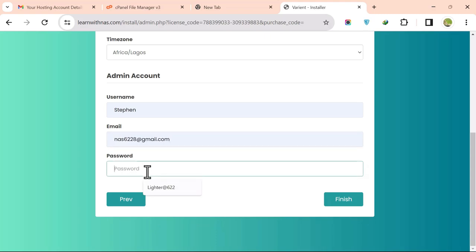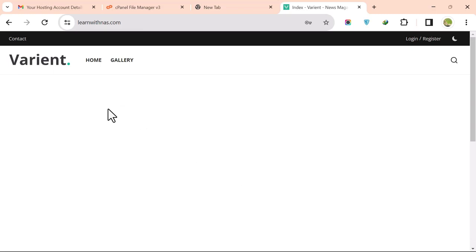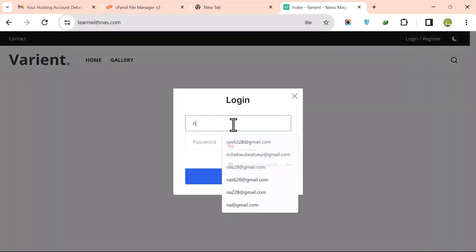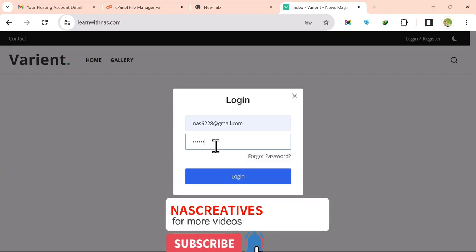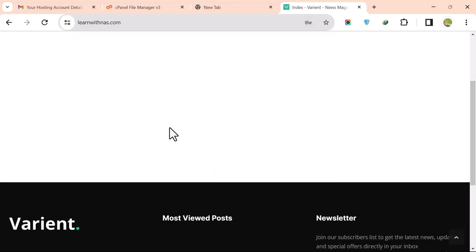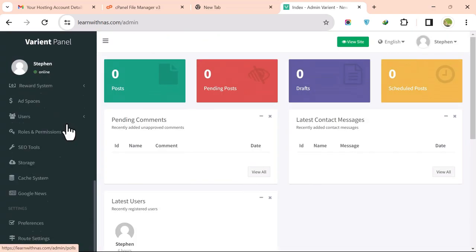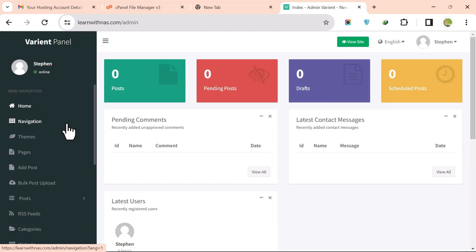Choose a password, then click Finish. The site home page will load. To log in, click Login, enter your email and password, and click Login. To access the admin dashboard, click on Admin Panel.